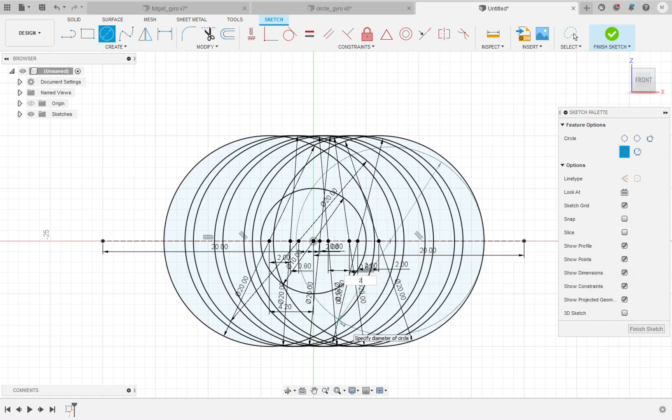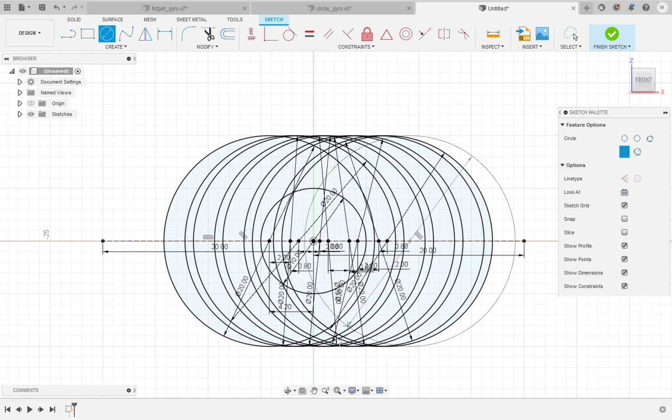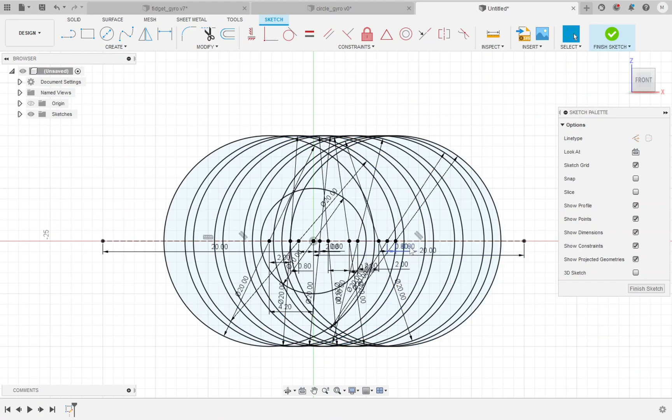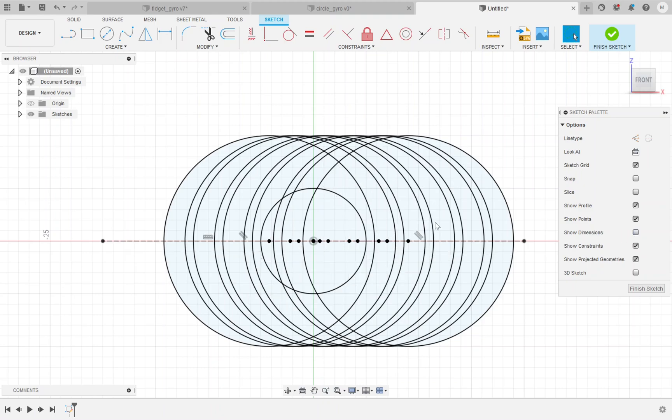We just have one more circle to add, and that last one is supposed to be 2 millimeters. Right now it kind of looks like a mess because all these dimensions are overlapping, but what we want to make sure of is that all of these circles are 20 millimeters in diameter. You can toggle off show dimensions for a cleaner view. So this is our center circle, then the next ring, the air gap, the next ring, the air gap, the next ring, the air gap, the next ring, the air gap, and the final ring.